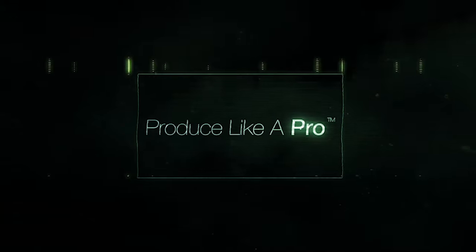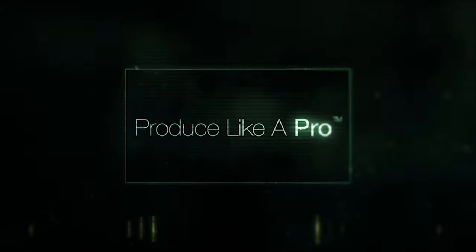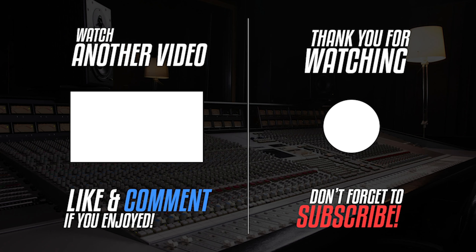Thanks ever so much for watching, I really appreciate it. So long, farewell, au revoir, adios, tschüss! And don't forget to leave a bunch of comments and questions below — this is where we go to pick up future frequently asked questions. Thanks ever so much, we'll see you next time.